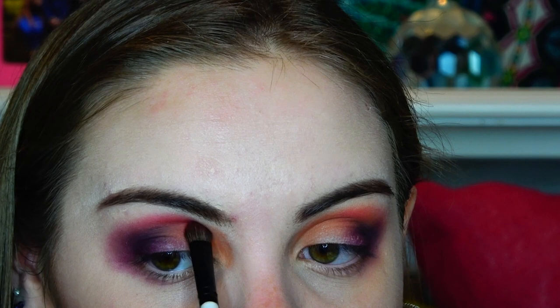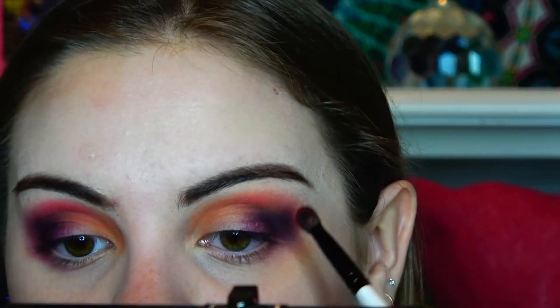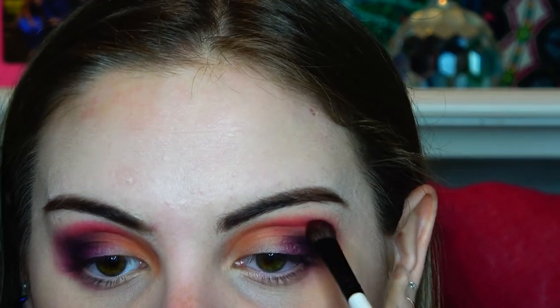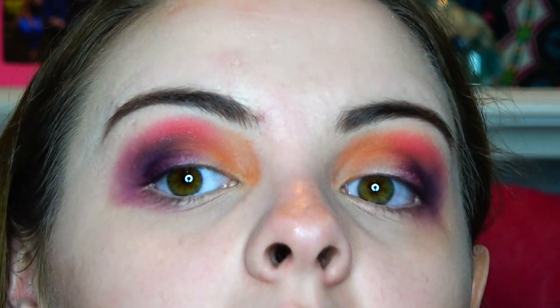10 out of 10, we are literally just reviewing all the colors in this palette at one time, because self-control of just making separate videos of separate looks — we don't want that. So this is what we have so far, and we've used almost all the mattes.